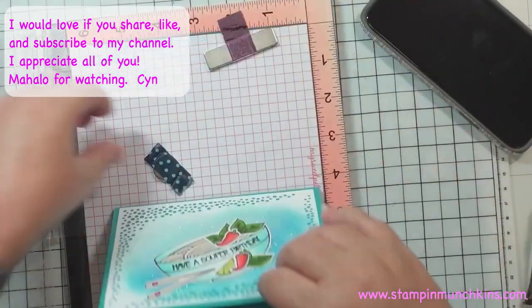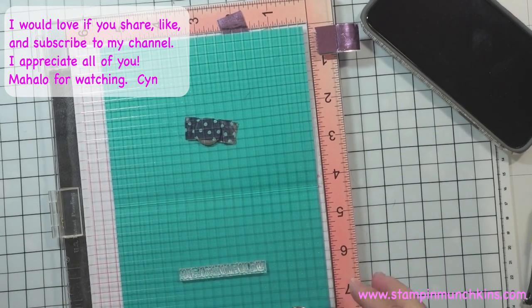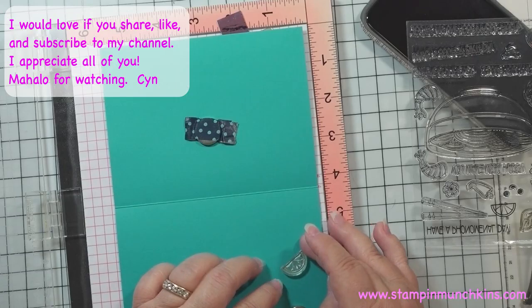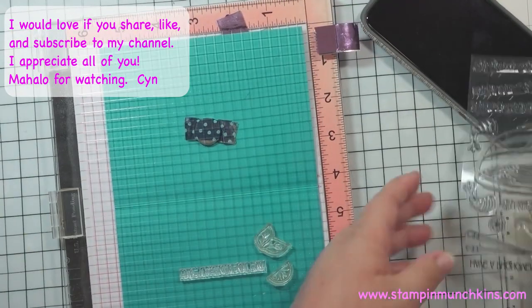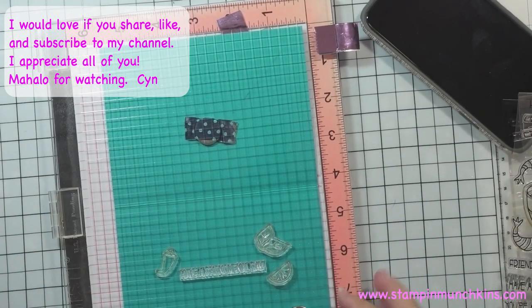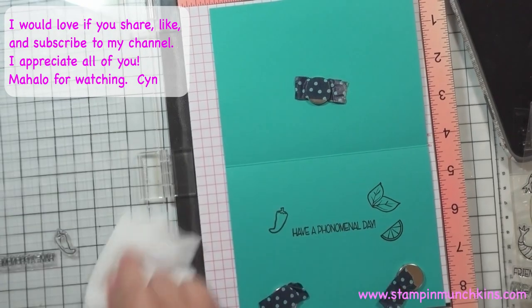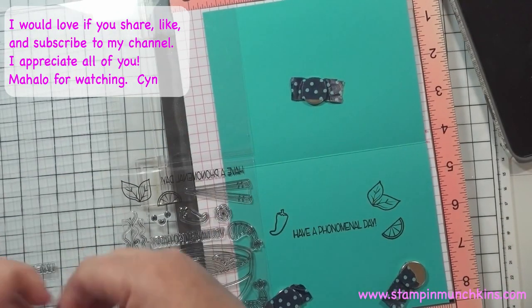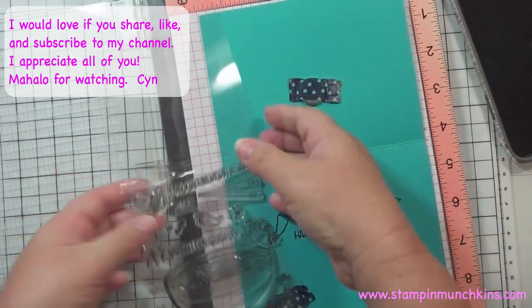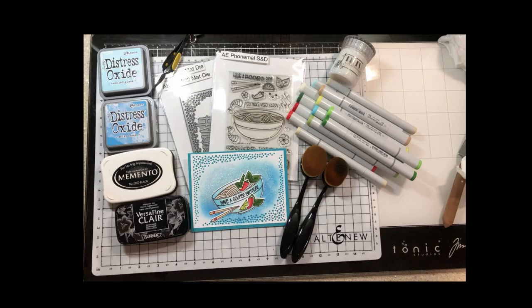For the inside I'm doing something super simple — using 'Have a Phenomenal Day' and stamping the lime, basil, and chili pepper elements from the front in black using my Versafine Nocturnal ink. I hope you enjoy it! Have a phenomenal day — I hope you enjoyed this video. Please check out the next video in the blog hop — they'll be linked in my description below. Thank you so much for watching, have a great day, and check out my other videos. Bye!